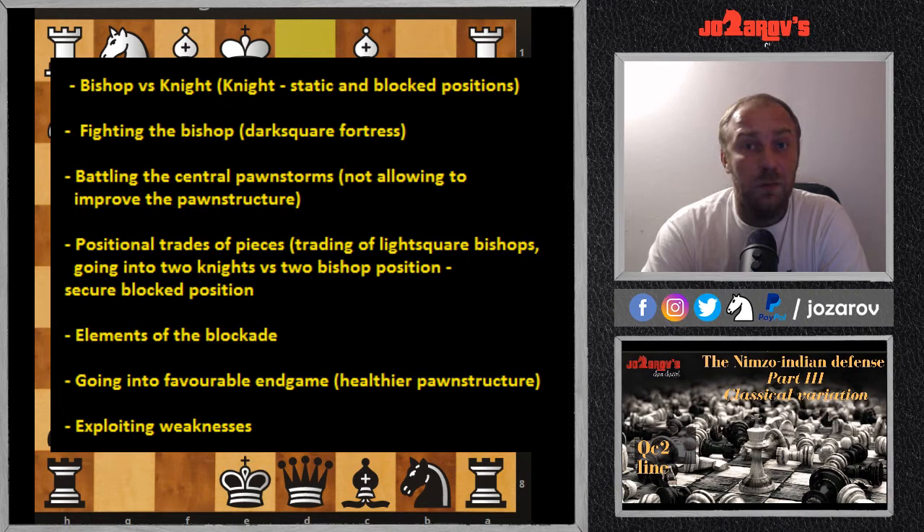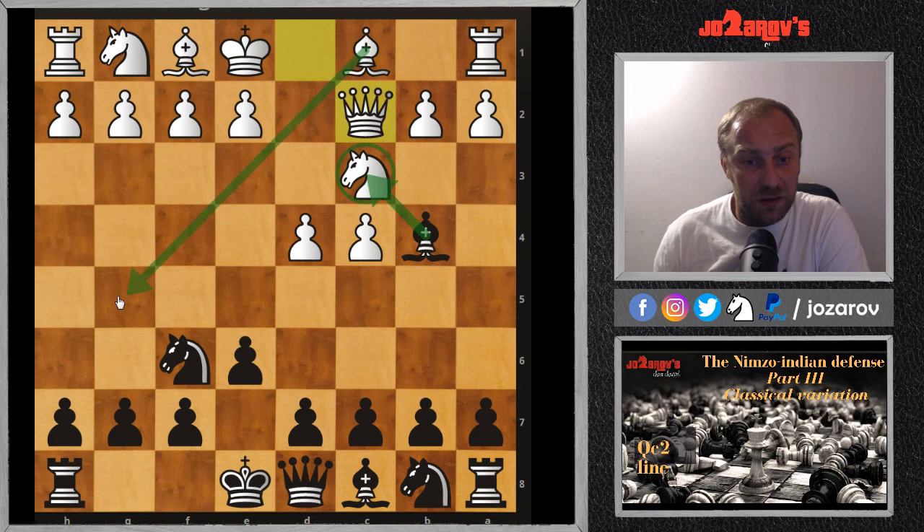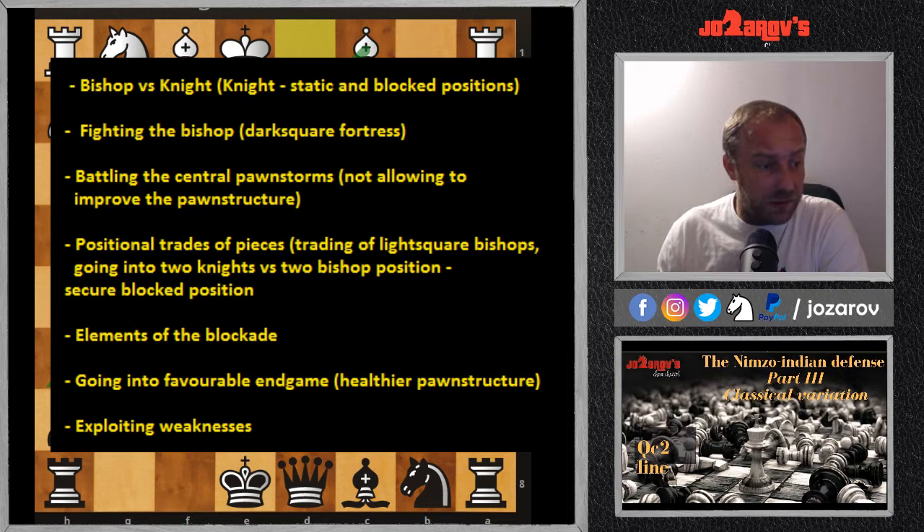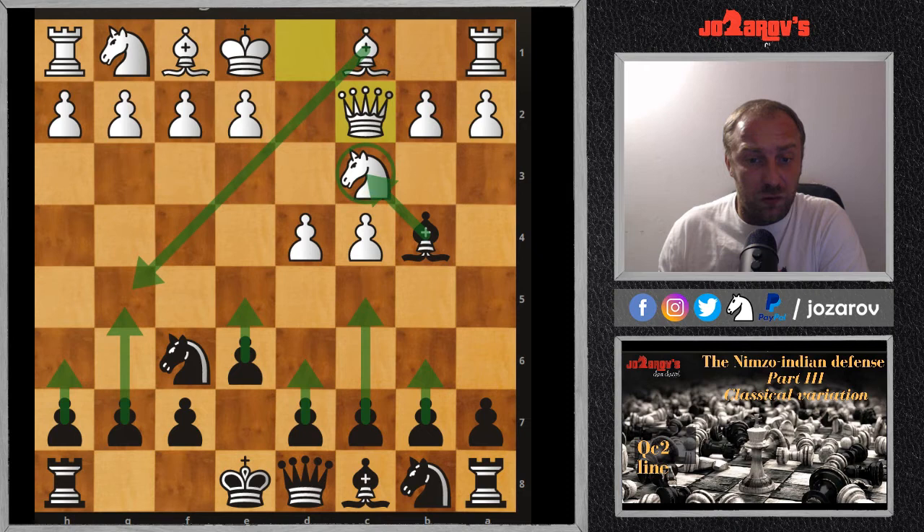When fighting the bishop, you should build fortresses against the dark-square bishop if you give up your dark-square bishop during the game. To battle against this bishop, build fortresses with d6, e5, c5, b6 — many such moves — just to restrict this dark-square bishop's ability. Also, never allow your opponent to create a huge pawnstorm in your center; try to block it. In today's line, the pawnstorm will not be so important.